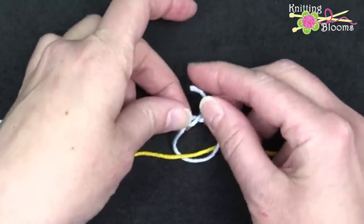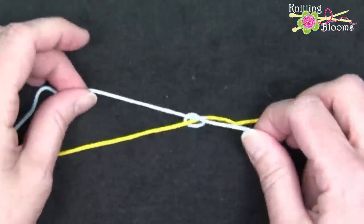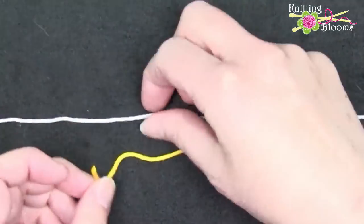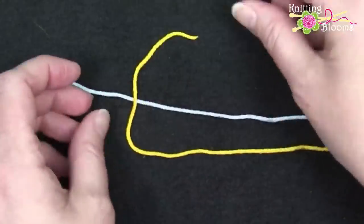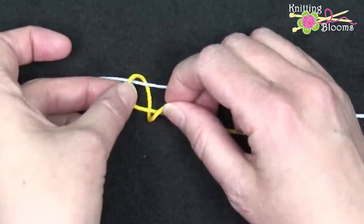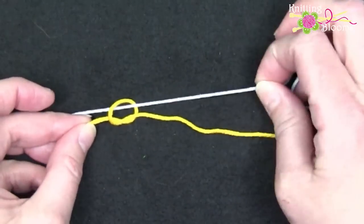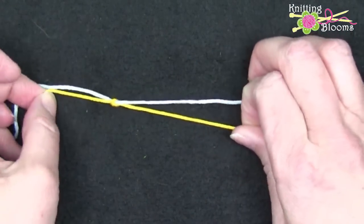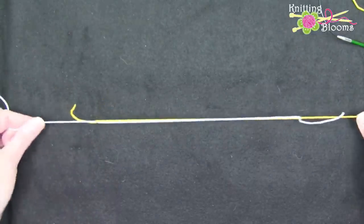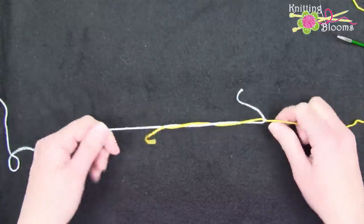Then we're going to do the same thing with the yellow yarn and the blue yarn. We're going to tie a knot in the yellow yarn and have the blue yarn run through the center of the yellow knot. This blue yarn is not attached. Then we're going to knot it tight, and then we're going to take the two pieces that are not the short ends — the ends still attached to the ball — and pull those knots together.